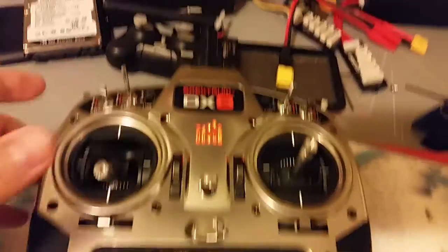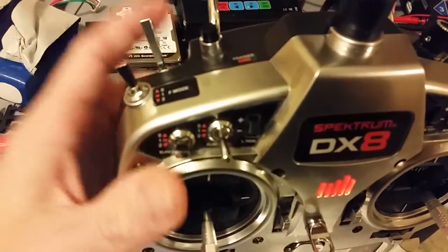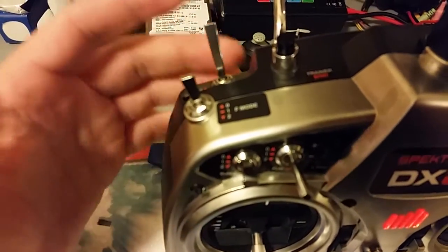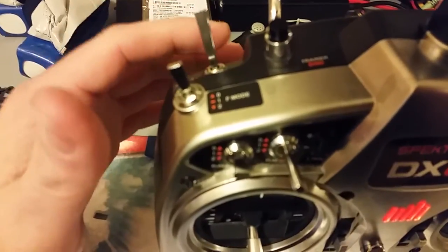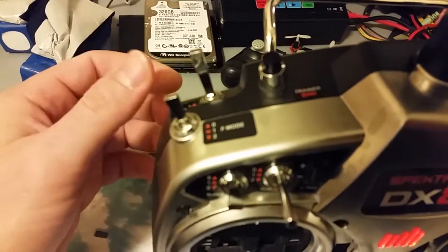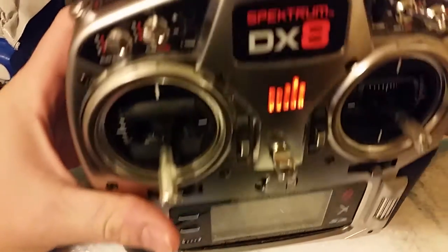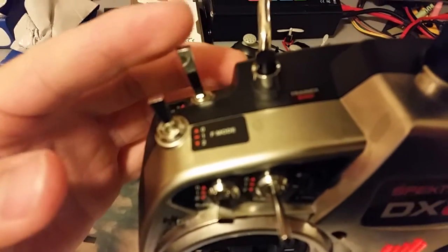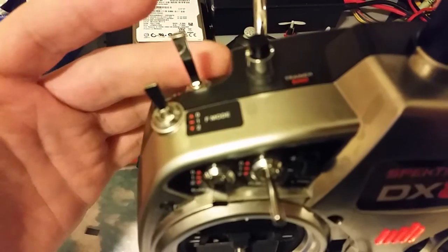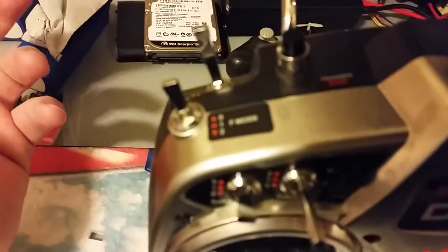The Throttle Cut is really nice. One thing I want to mention about how Throttle Cut works because a lot of guys get confused about this and experience weird issues. If you plug in the battery with Throttle Cut on and your throttle is at zero, you won't see any weird issue when you first plug the battery in and the throttle is at zero percent.